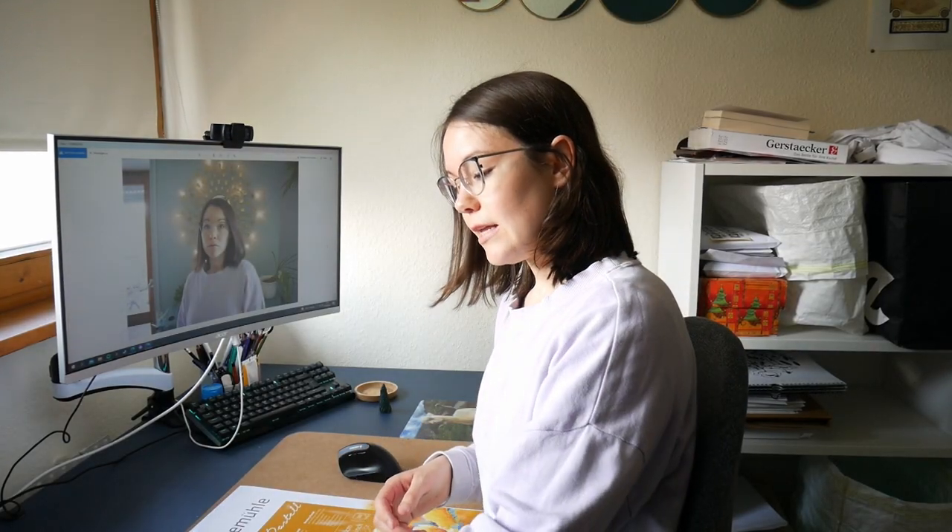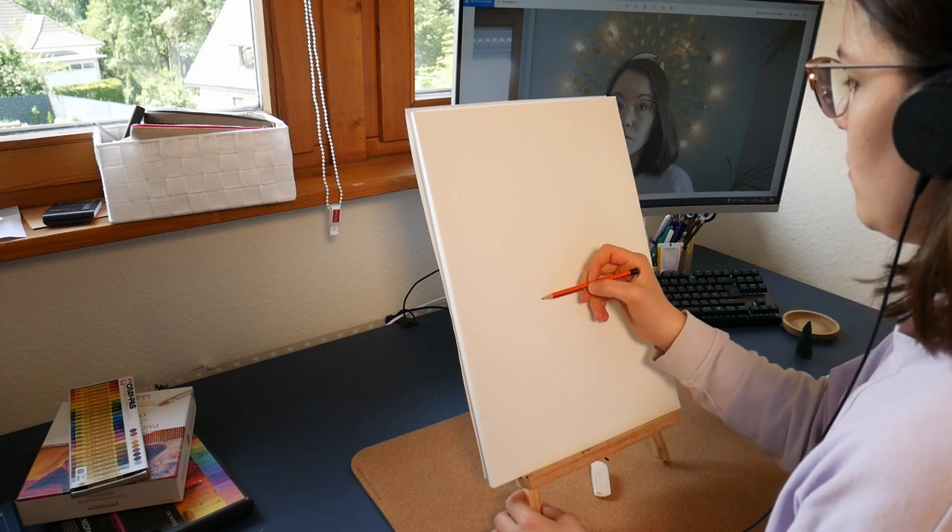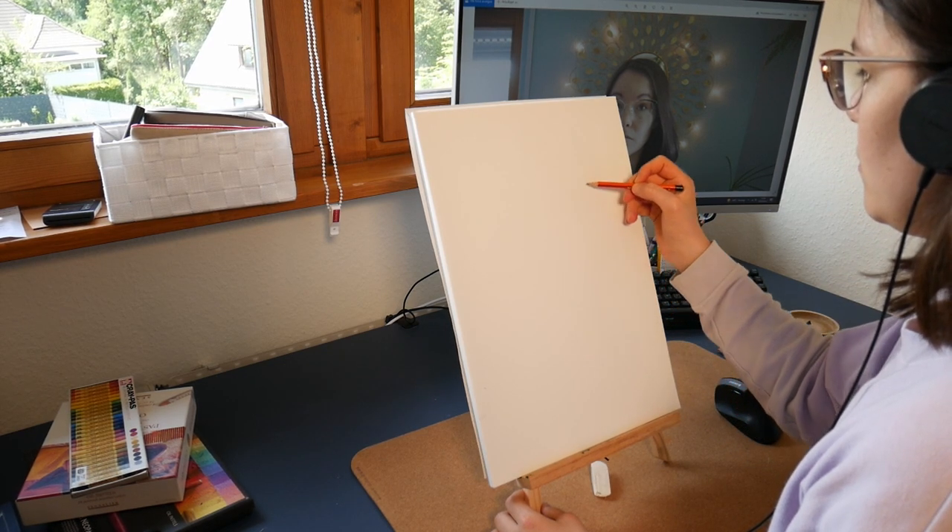Now let's take a look at the actual painting process. I also decided to keep my glasses in the portrait — I do consider them part of my face. I've been wearing them for two and a half years, which is why I wanted to keep them in the portrait as well. Let's talk about the painting process in voiceover.